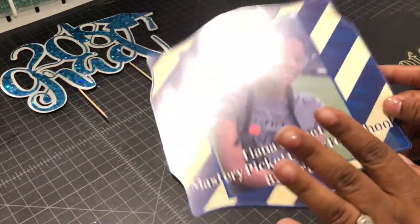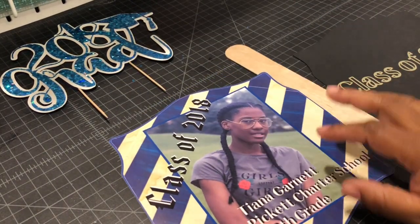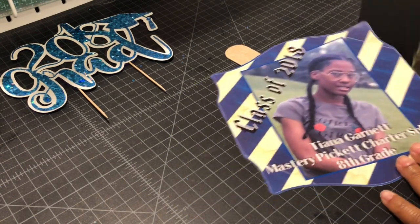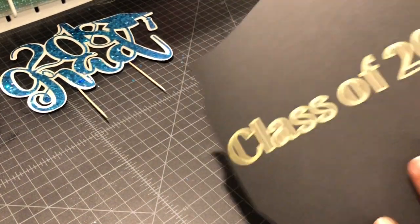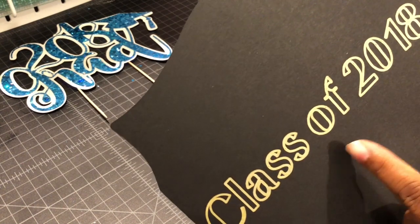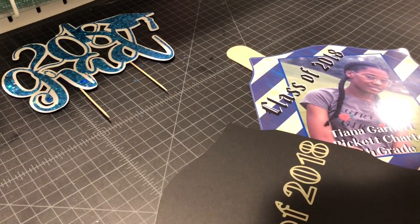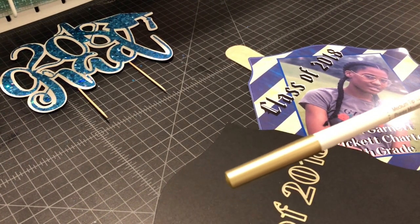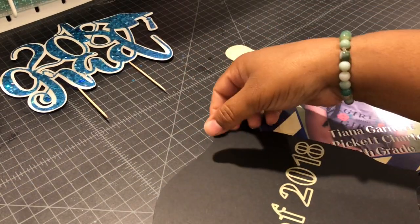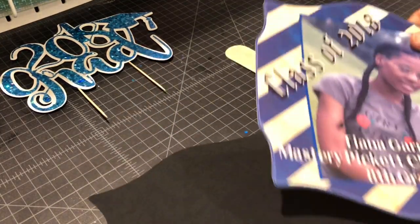This is the photo I printed on photo paper that I bought from Target, using my inkjet printer. Here is the back — it's only going to be one-sided. I wrote 'Class of 2018' with my gold medium tip pen. My machine writes very neat, so why not. This is the back, and this is the front.